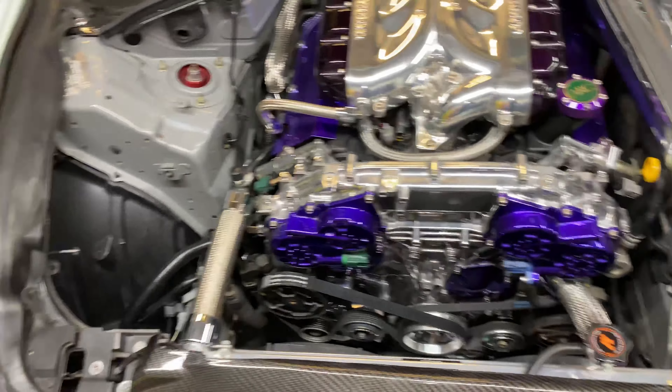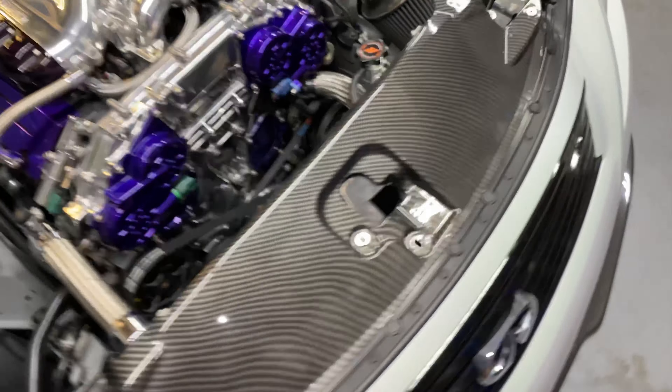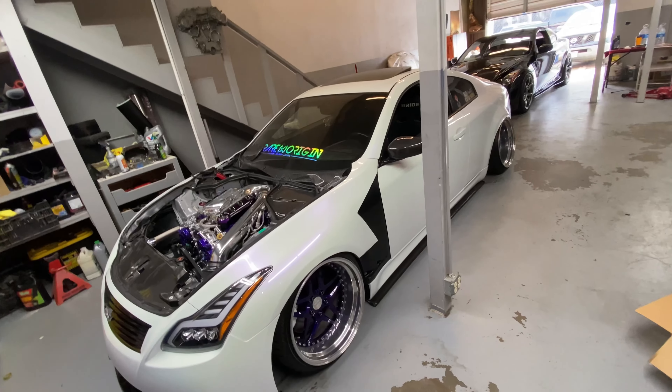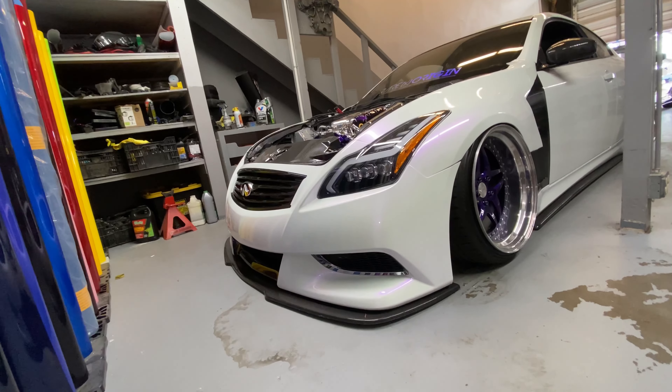We did more polished chrome stuff in the engine bay. As you guys can see, we polished the pulleys, brackets, the power steering, the alternator, and the brackets that hold everything up. So we got all that done.